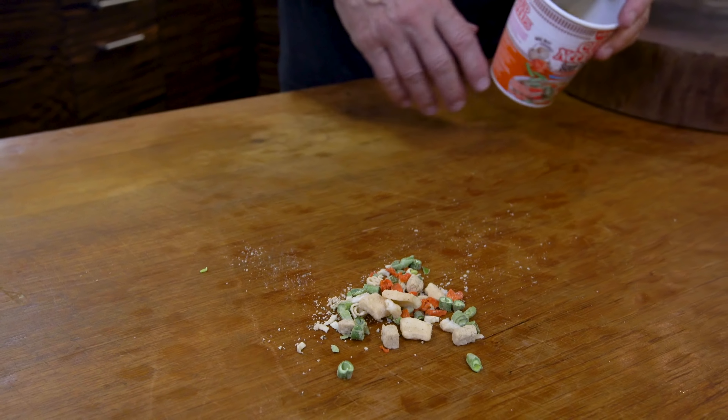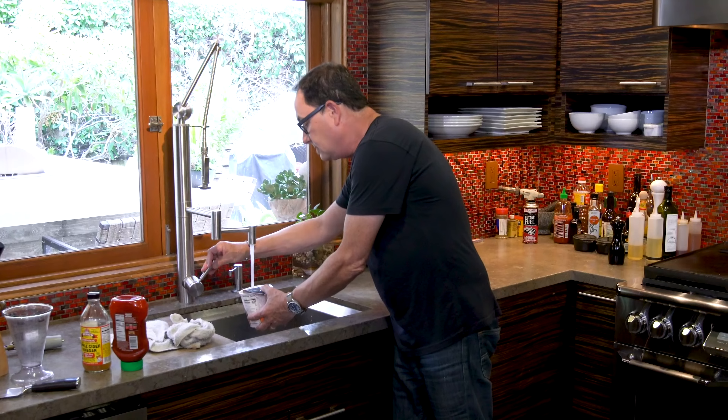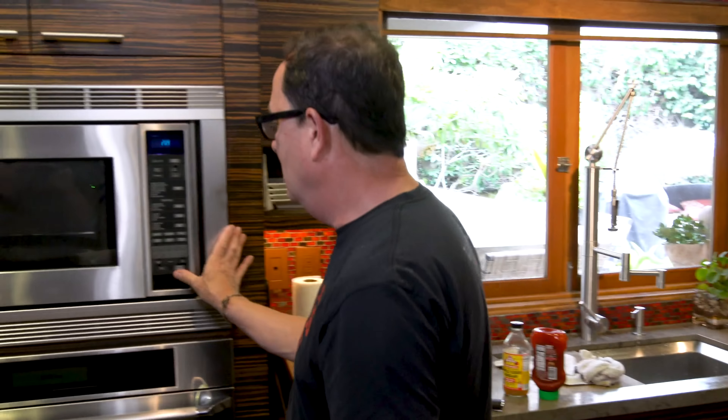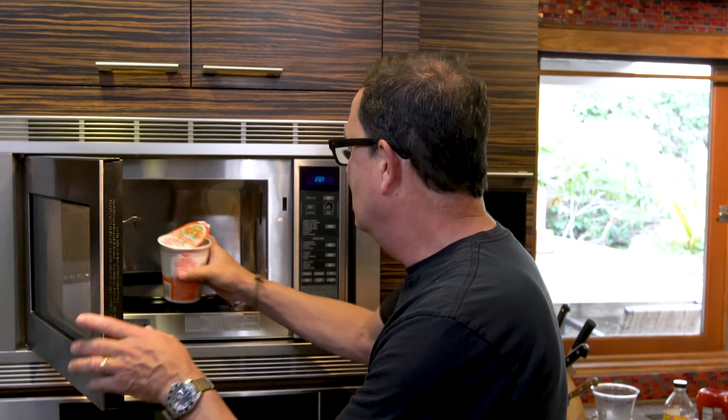So what we do is we fill this up with water and microwave it for two minutes. Yes, microwave haters — I'm actually using my microwave. What kind of cooking show is this? Using cup noodles and a goddamn microwave? Yes, I am. And it's going to be delicious.